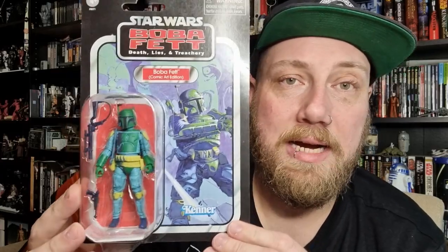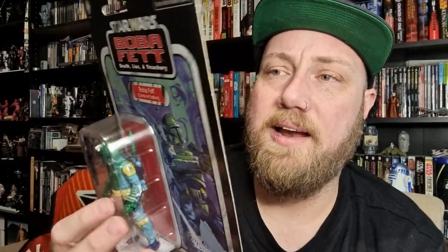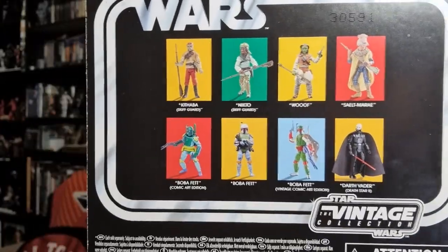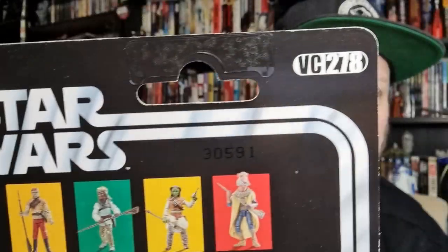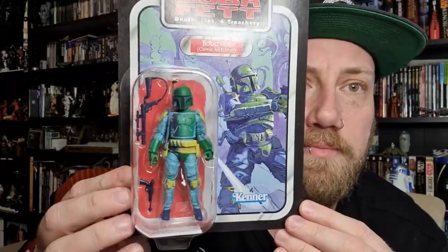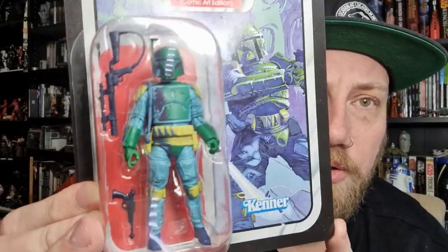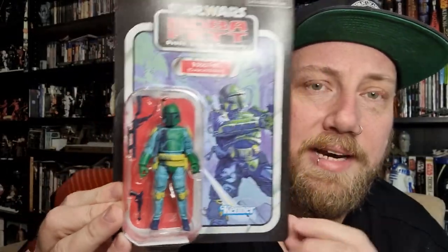The Return of the Jedi sculpt from recent years — I'm hoping an Empire Strikes Back one is around the corner. And the sort of Kenna color one, as you can see on the back there — I should have that one very shortly, so stay tuned for that as well. I'm doing a little bit of catch-up here. It's VC278 — I'm liking the artwork and the nod to the comic book.